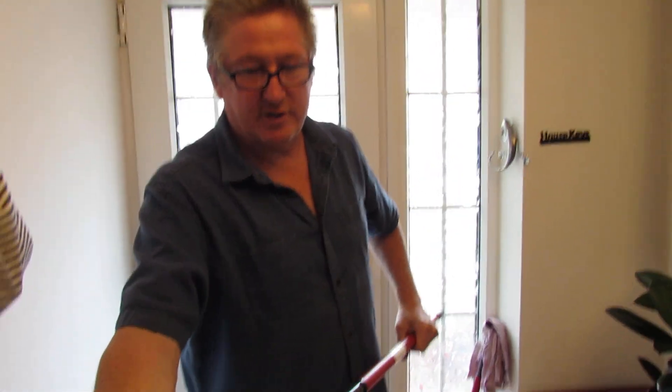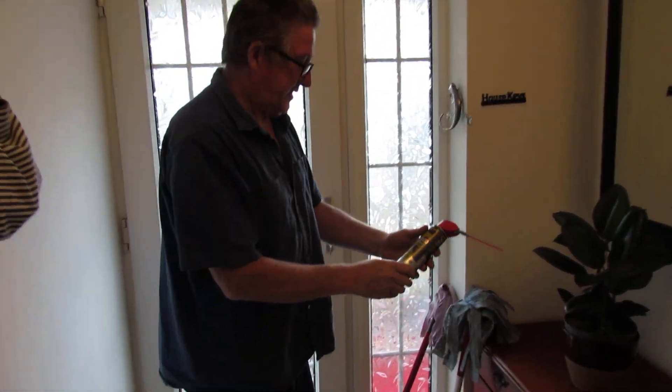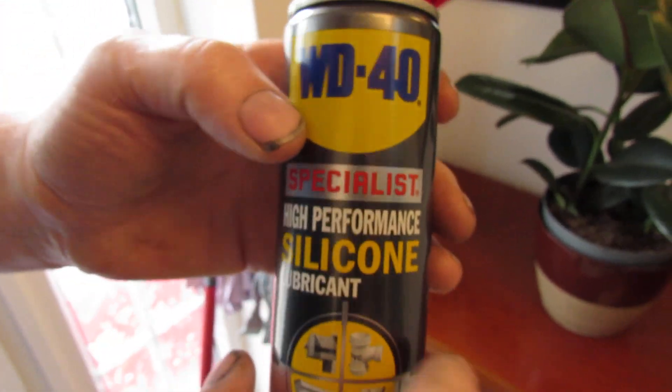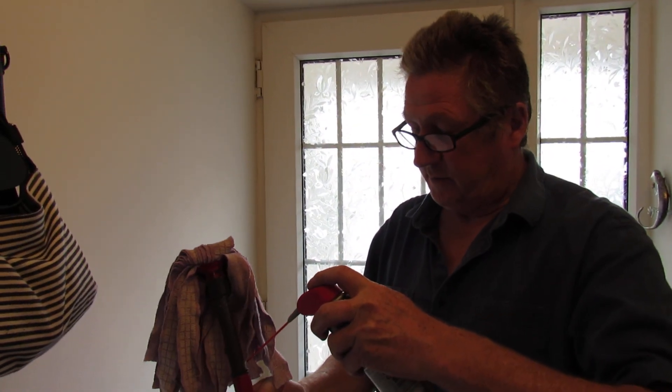Right, if you've got a problem and you simply cannot get this extender rod out, this is the easiest way that we can do it. In this instance, we've got some WD-40 — this is silicone spray, silicone lubricant, you can get it from anywhere. Basically what you need to do is just squirt a bit in there.